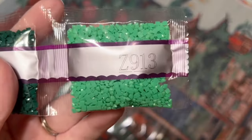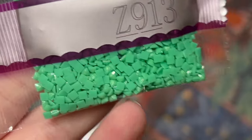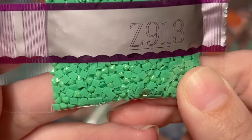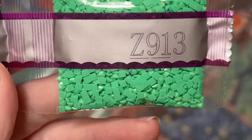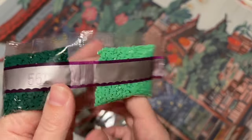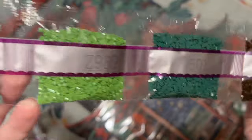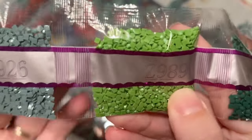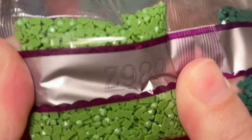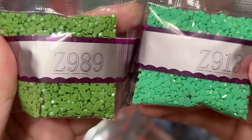Here's our first special drill color: Z913, a fairy dust color. These diamonds have a really fine glitter coating on top with a subtle shimmer effect. Fairy dust diamonds are my favorite special drill type that Diamond Art Club makes. Our second fairy dust color is another shade of green — a bit more towards olive green — and when you zoom in you can really see that shimmer. I love it.